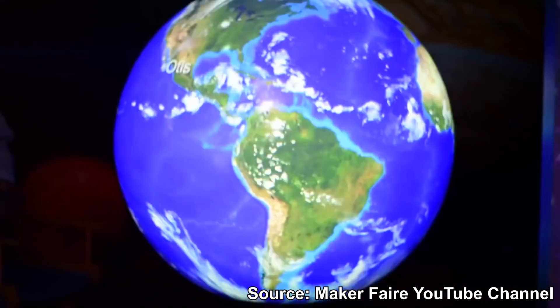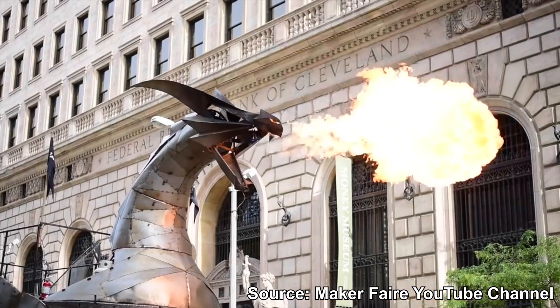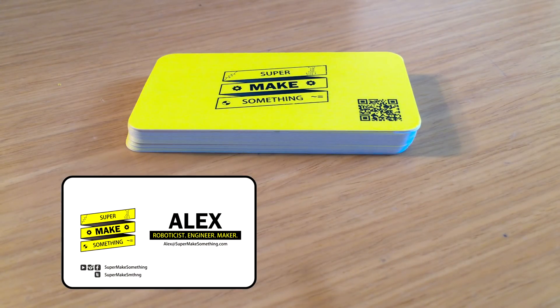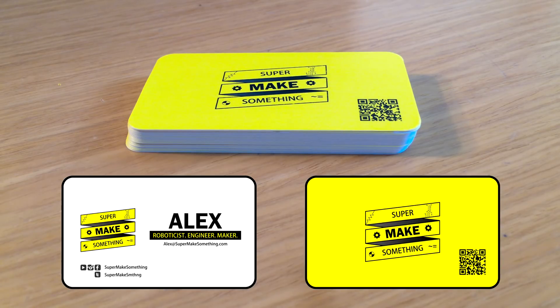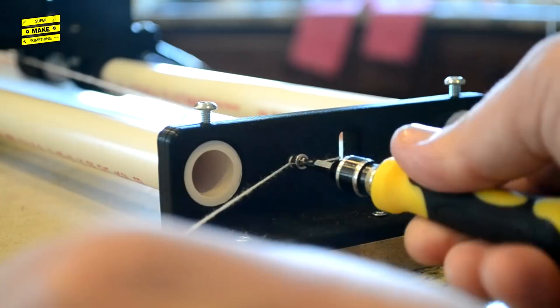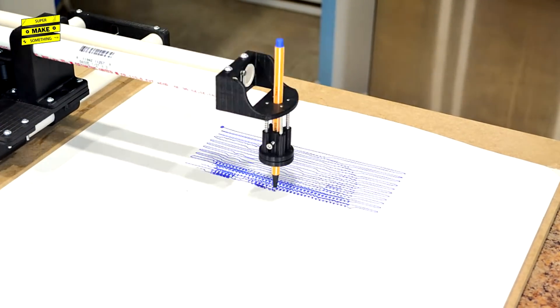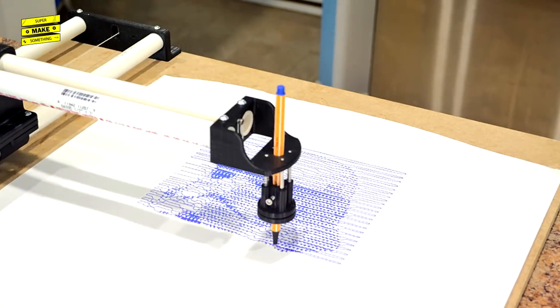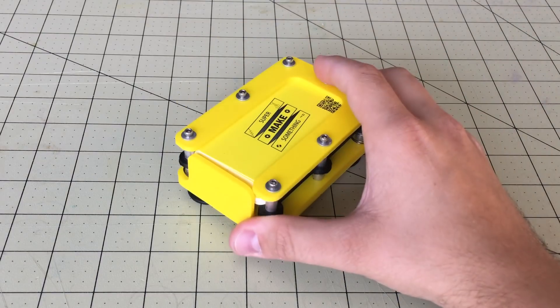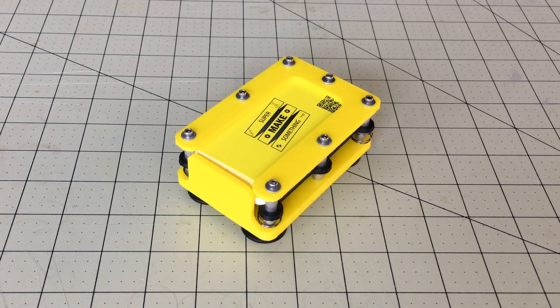I will be attending the Cleveland Mini Maker Faire at the Cleveland Public Library on November 3rd, 2018. To get ready for the event, I designed and ordered some Super Make Something business cards that contain information about where to find me on social media and a QR code that will take people to my YouTube channel. My current plan is to demo the robotic drawing machine that I built in the previous episode through a podium presentation, so it may not be possible to personally hand my business cards to everyone who attends the talk. Therefore, I decided to build a spring-loaded business card dispenser to easily share my contact information with everyone who is interested while I am presenting.